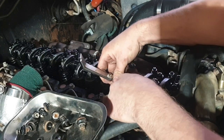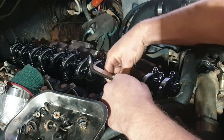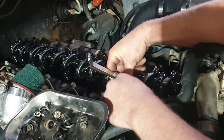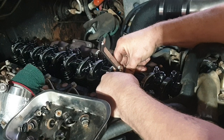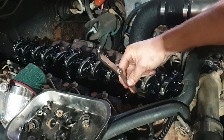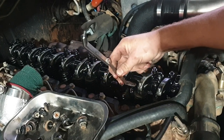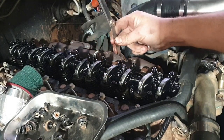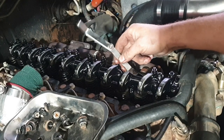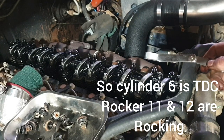Same with number two — probably a bit tight there, but there we go. Nice drag on that. Just go along in that sequence, then rotate the engine 360 degrees and do the other series of numbers.